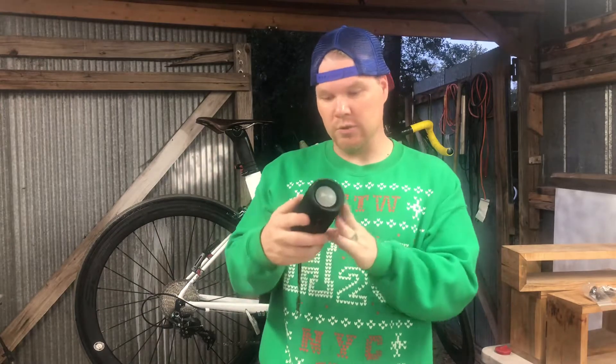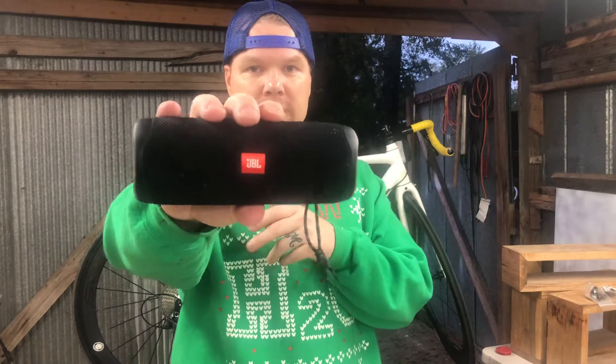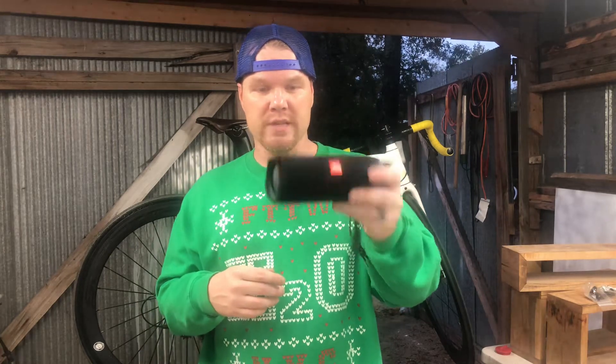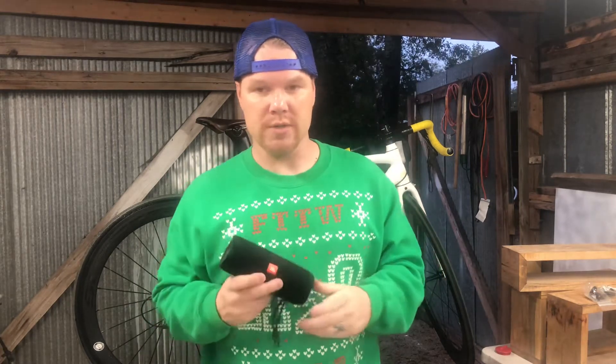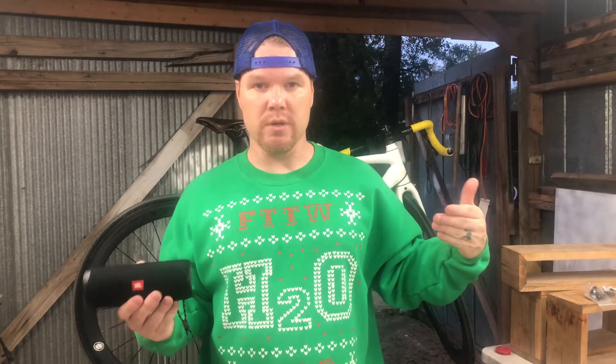It's a little dusty, a little dirty — we do shoot in a wood shop. Right here, JBL Flip 5. Why are we talking about the JBL Flip 5? Because most of you probably wear AirPods or bone conduction headphones. I wear those from time to time myself, but I wanted to give a review of this. I think this is a really cool alternative to wearing headphones. Maybe you don't want to be closed off to the sounds around you — whether it's a mechanical malfunction in your bike, a passing car honking their horn, or someone yelling a general obscenity in your direction while you're riding on the road.